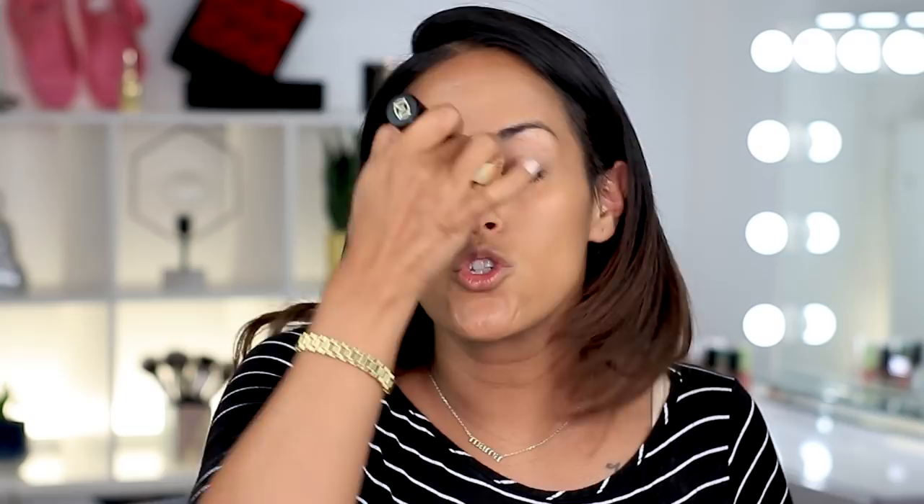I forgot to tell you guys what the primer felt like once it dried down. It dried down to basically nothing — in my first impression experience, it did not leave a sticky residue on my skin, it didn't feel super oily or dry. It just felt like I had nothing on my skin. Just putting that out there because I totally forgot to mention it!